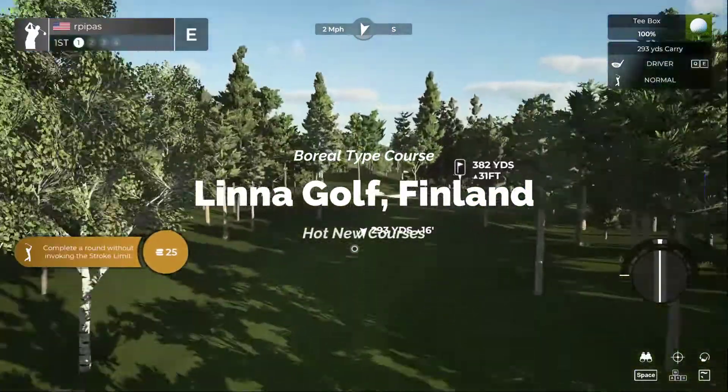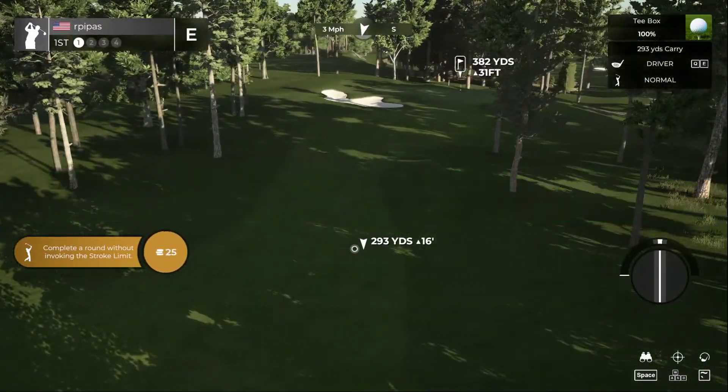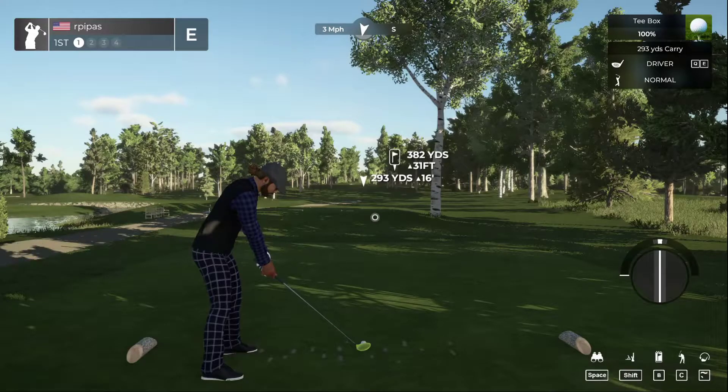We've got the tees queued up — playing from the furthest back, which are the white tees, measuring at 7,246 yards. We'll leave all the pin placements and play everything else as default. Hello, my name is John, looking forward to a little bit of golf today. Very tight fairway — time to put this in the fairway.